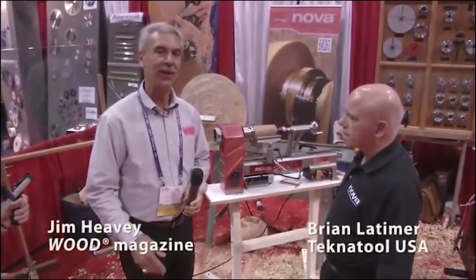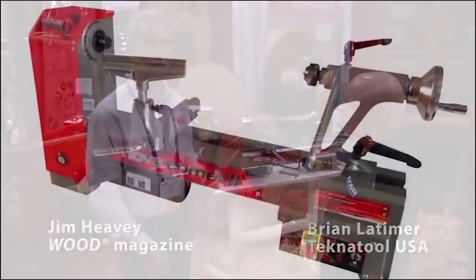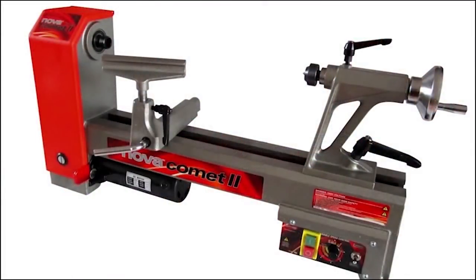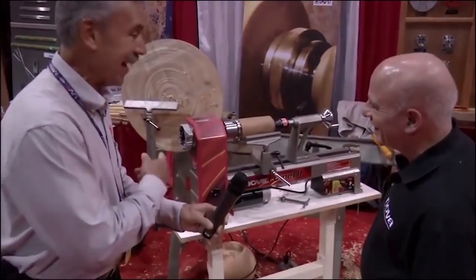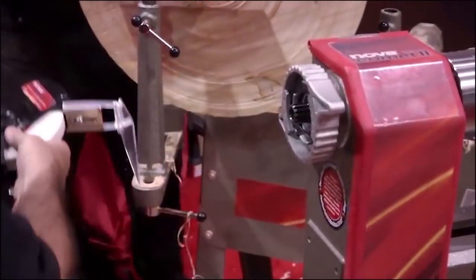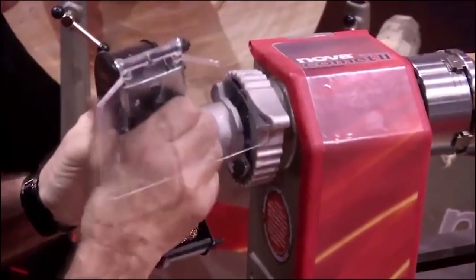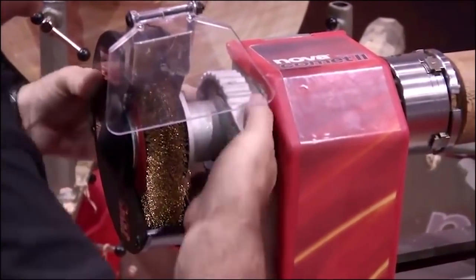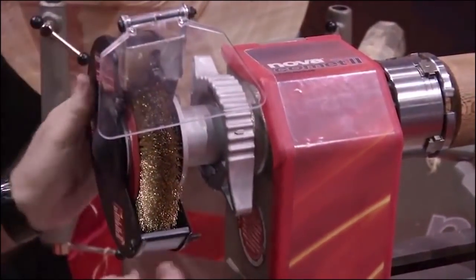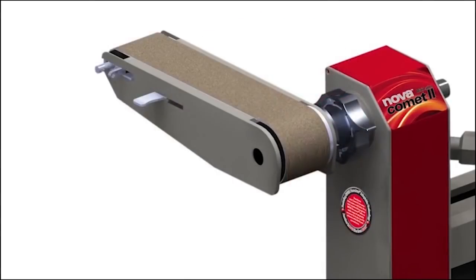I'm Jim Heavey from Wood Magazine and we're here at IWF 2012 to talk to Brian Latimer about the Nova 2 Comet MIDI lathe. I noticed something very unique about this almost right away — that's at the head end of this stock. The absolute standout feature of this lathe is the Nova Versaturn coupler system, designed for mounting all sorts of accessories to turn it into a multi-work centre.